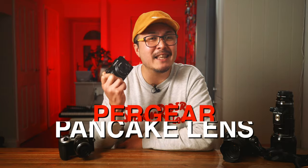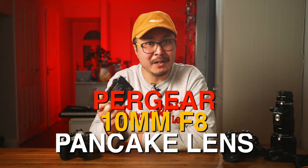What have you done, Pergear? Look, this isn't what I was expecting, but I am excited. This is Pergear's latest lens and it's a 10mm F8 body cap lens.